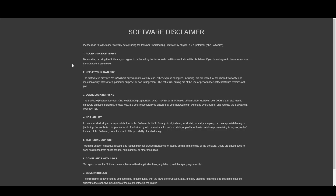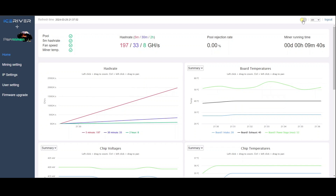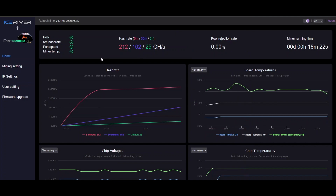When I log back in, I got a software disclaimer — read all the warnings and hit accept. Here we are with light mode engaged — let's get rid of that, prefer the darkness. Here we are in the new and improved PB Farmer web GUI. We've got hash rate 5-minute, 30-minute, and 2-hour. Don't really bother with the 5-minute. If you're making adjustments, at least wait 30 minutes to see what it does. It takes time, but it will be worth it if you can overclock your KS0 Pro to the max.